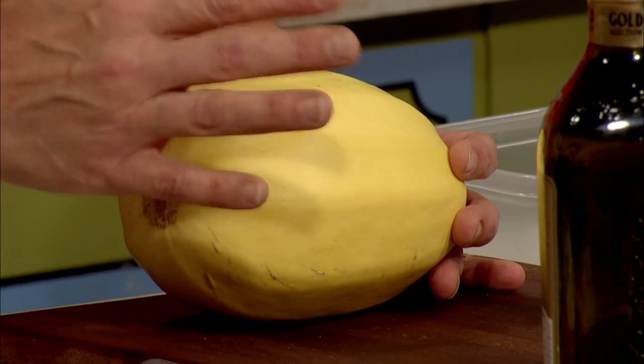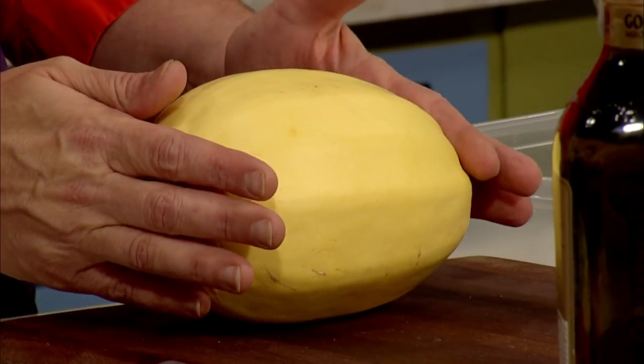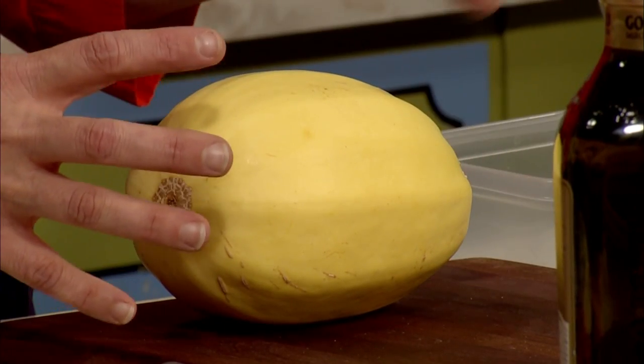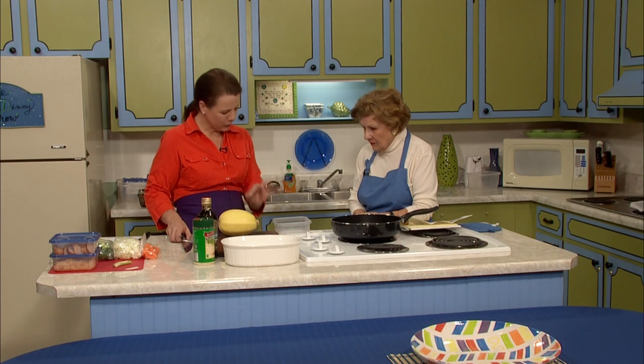When choosing a spaghetti squash, if you've never bought one before, look for one with an unpunctured, perfect rind that is dull yellow — that's how you know it's a good one. They range from just a little bigger than a softball to almost the size of a football, so anywhere in that range is fine. Buy one that will feed your family for one meal.